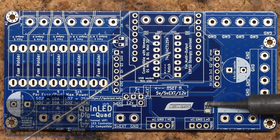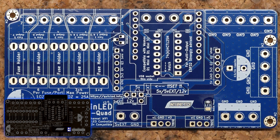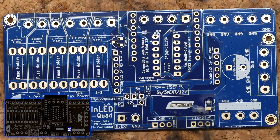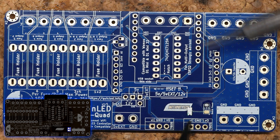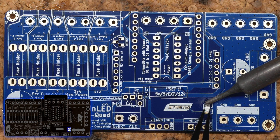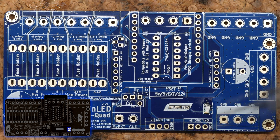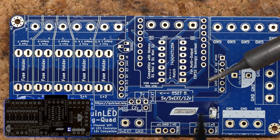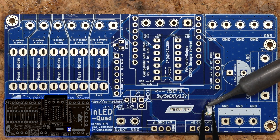Let's move on to the top side, which also has one SMD component. For this I'm using the iron with the tinning method. For the LED, make sure it has the correct polarity — the little arrow has to point at the little dot on the right bottom corner. Then melt that pad, put the component in there, solder the other pad, and you're done.